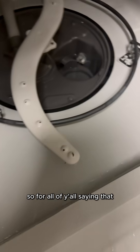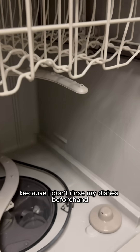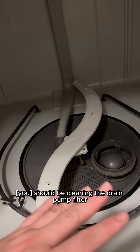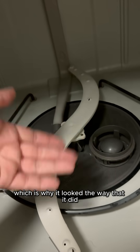For all of y'all saying that my dishwasher must be really disgusting because I don't rinse my dishes beforehand — nah, I'm good. You should be cleaning the drain pump filter about once a month. Again, this was probably about three months, which is why it looked the way that it did.